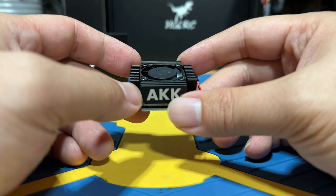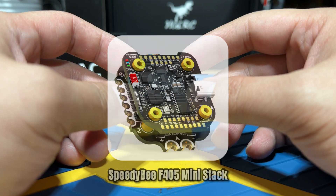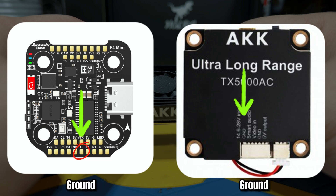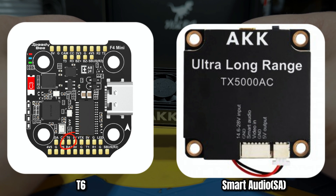For the FC stack, we will be using the SpeedyBee F405 mini stack for this demonstration. We will connect the power cable directly to the BAT pad to receive full voltage from the 6S LiPo, solder the ground cable to a ground pad, the VTX cable to the VTX pad, and since our FC doesn't have a dedicated SA pad, we'll solder the Smart Audio cable to T6.